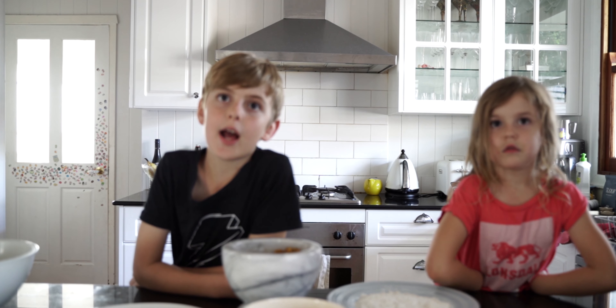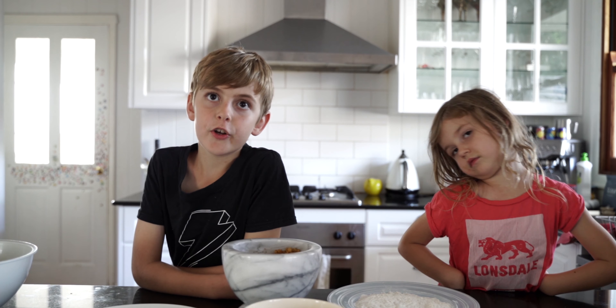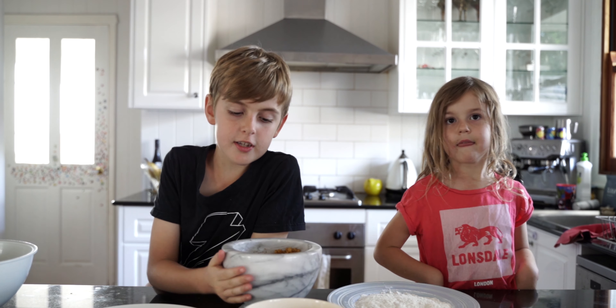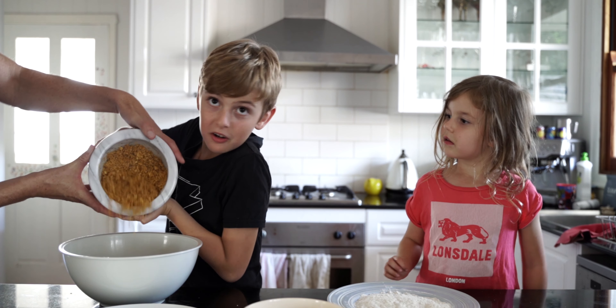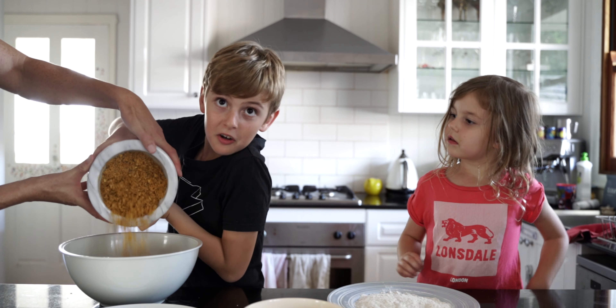Now that our chips are crushed, we need to coat our wings. First, put the chips into a bigger bowl. Then put the wings into the flour and coat them, then into the egg and coat them, then into the chips and coat them, and put them onto the plate.